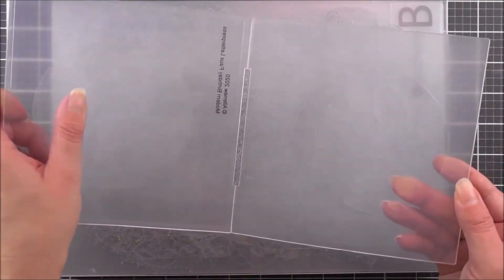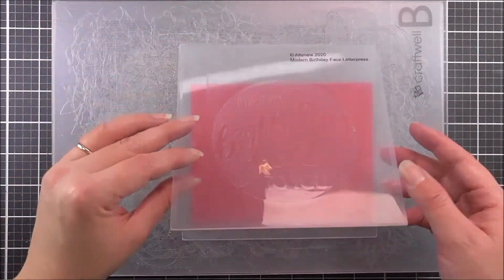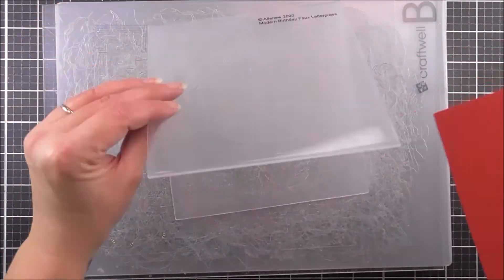Our faux letterpress debossing folders can be used alone or with their corresponding stamp sets for an amazing letterpress look. This folder features the sentiment 'happy birthday to you' in two complementary fonts enclosed within a circle.